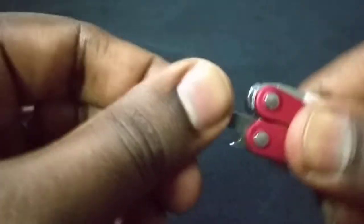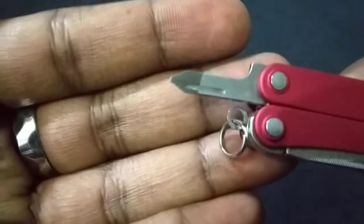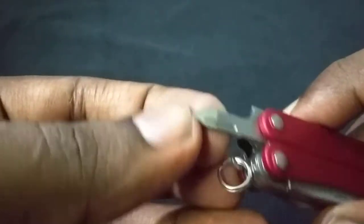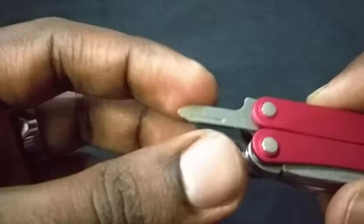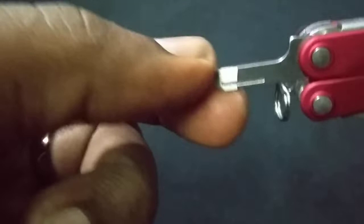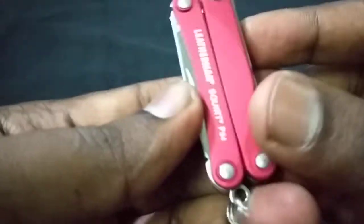Next is the Phillips head or small flat screwdriver. I've tested it on some things and it works fine, except it's a bit fat. If you're going into something deep where the screws are recessed, this part might shave off a little plastic around the hole — which is exactly what happened when I tried to unscrew my remote control. It works, but with limitations.